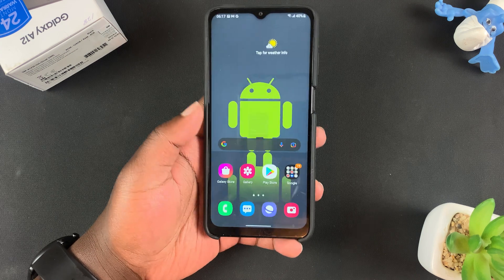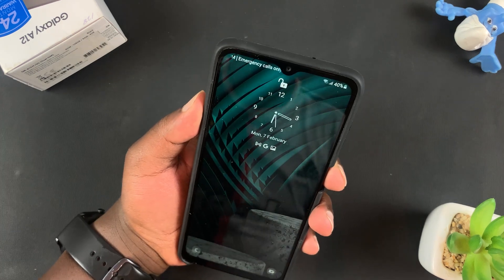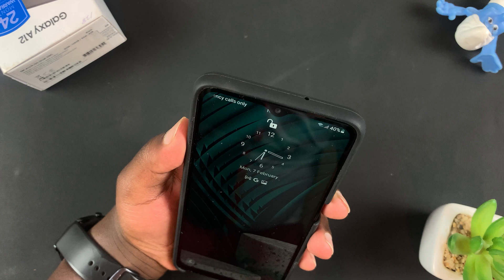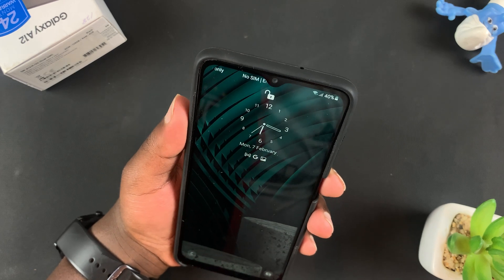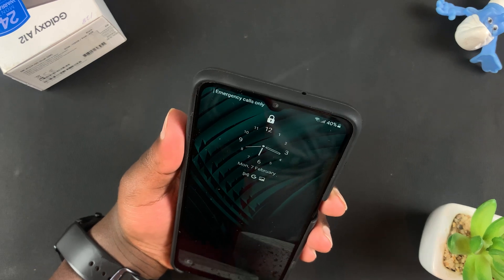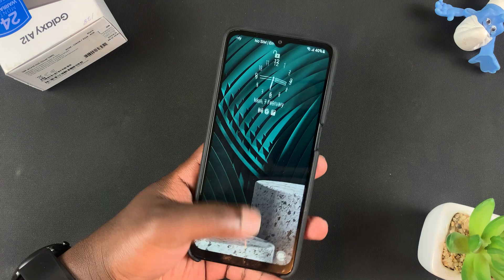And that's it. Now when I lock my phone and try to unlock it, it's going to unlock just like that. You can see the little padlock icon up here unlocking, and that's basically how to set up and register your face on Face Recognition on your Galaxy A12.